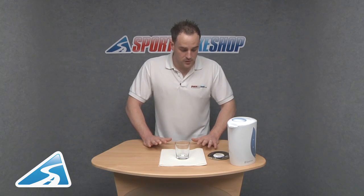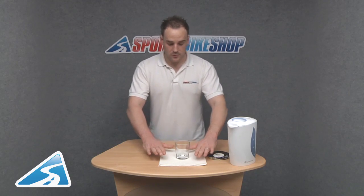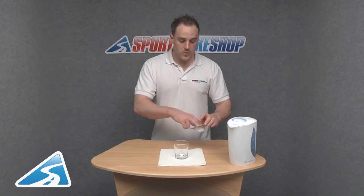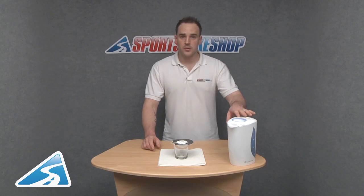I have a small demonstration to do for you. Ignore the kitchen paper — that's just for me because I can tend to be messy. I've got a glass tumbler, a small pocket of Gore-Tex I'm going to place on the top, and a pre-boiled kettle.